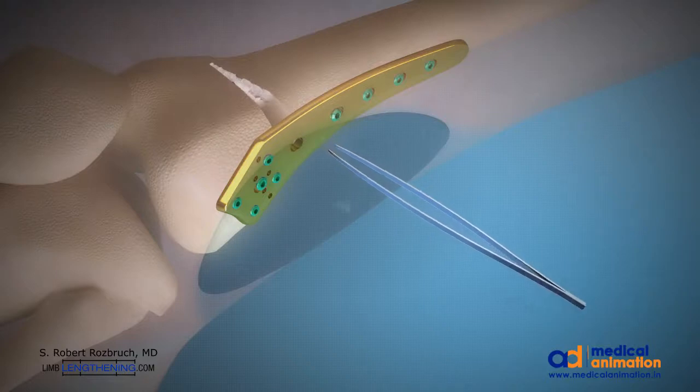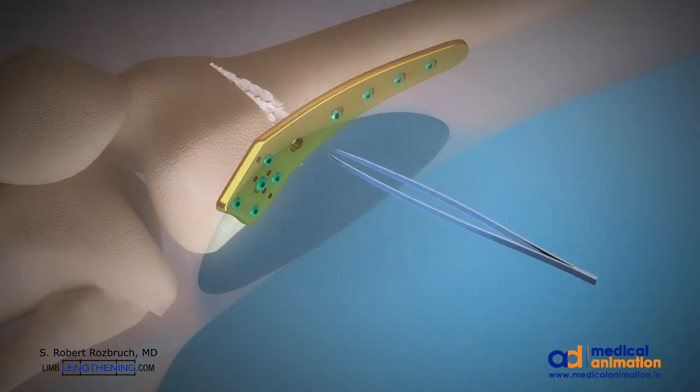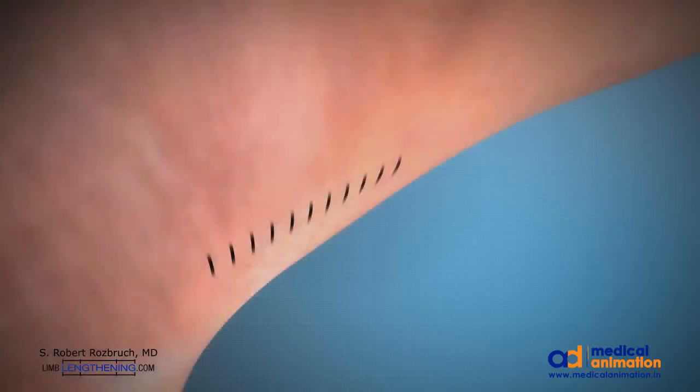We are also using tranexamic acid during this surgery to minimize blood loss. A drain is placed and the incision is closed in layers. An acute correction has been accomplished so the patient leaves the operating room with a straight leg — the hip-to-ankle line goes through the center of the knee.